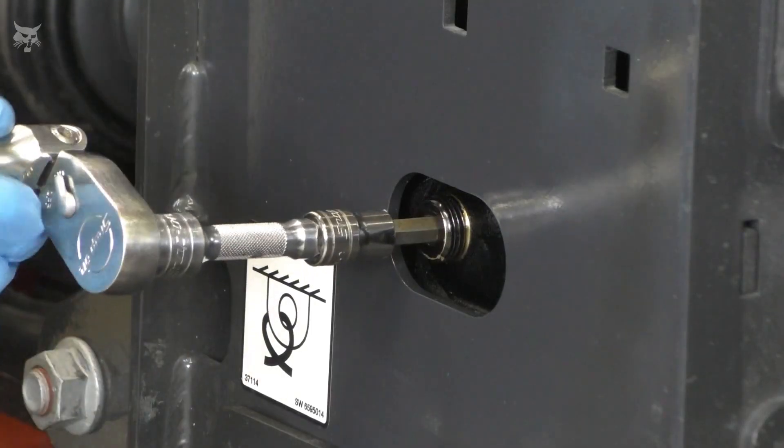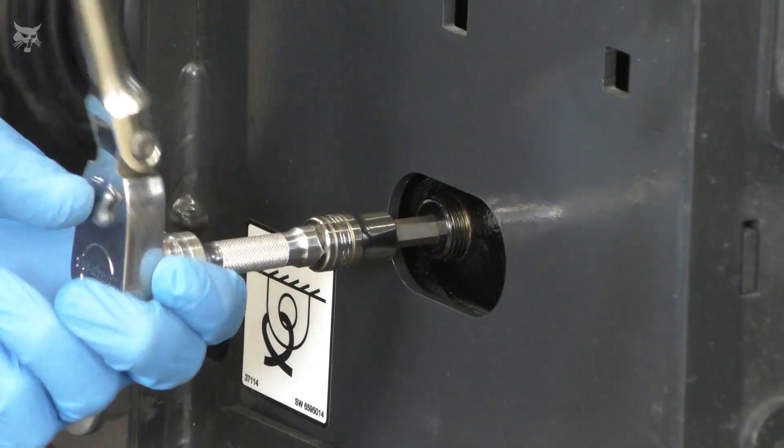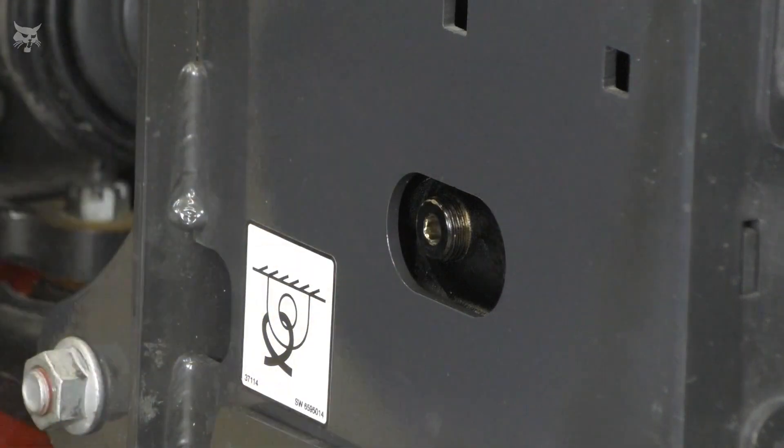If you need to replace the axle fluid, make sure the check plug is installed to prevent debris from entering the axle housing.